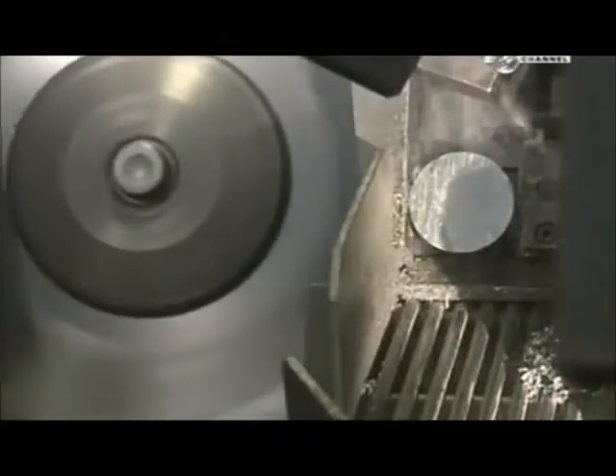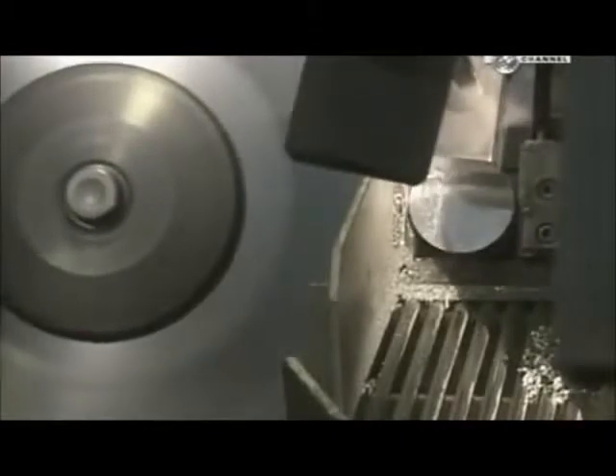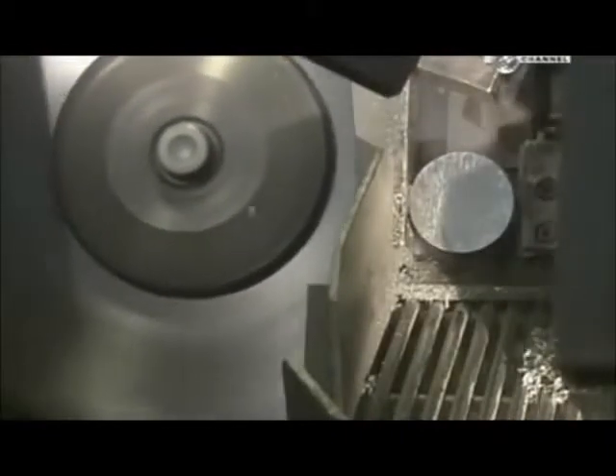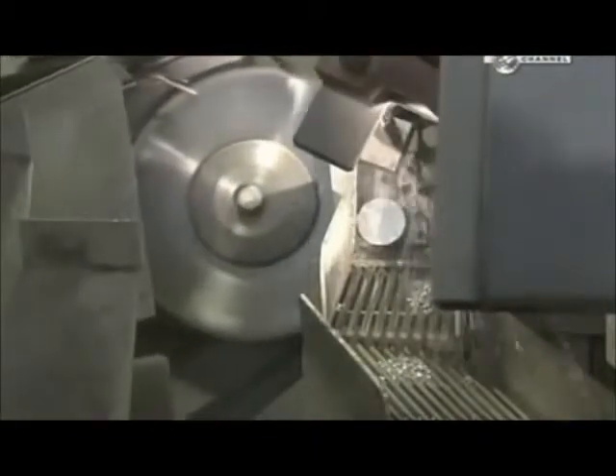A rotary saw slices the rod into slugs. The length can be changed by adjusting the feeder machine to push the rod at different intervals. This piston model requires 7cm slugs.